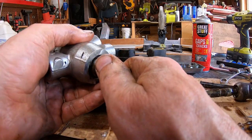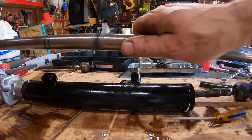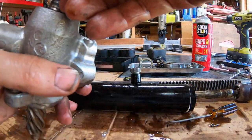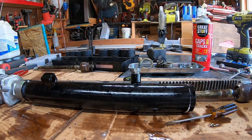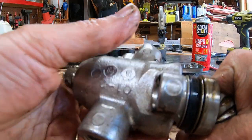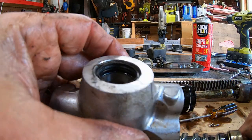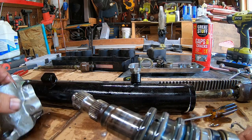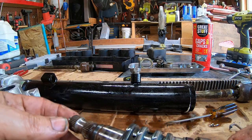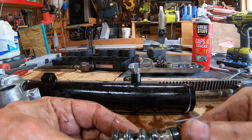This thing's gotta come out of the shaft somehow — just like the other one, you gotta beat the hell out of it. I got it! There's the bearing in there. I just beat it on here, put it in the vise, beat it with a piece of wood, and there's the bearing.